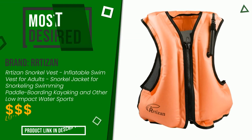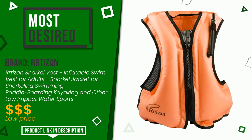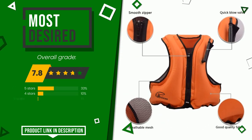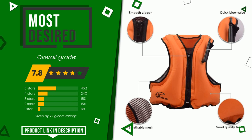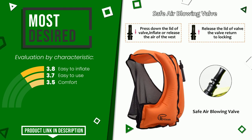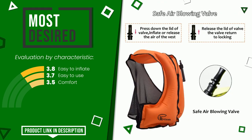The overall rating of this Arartisan article is 7.8 out of 10. It currently turns out to be the most desired. Its strengths are: easy to inflate, easy to use, and comfort. You can purchase this product or find out more information by clicking on the link at the bottom of the video description.